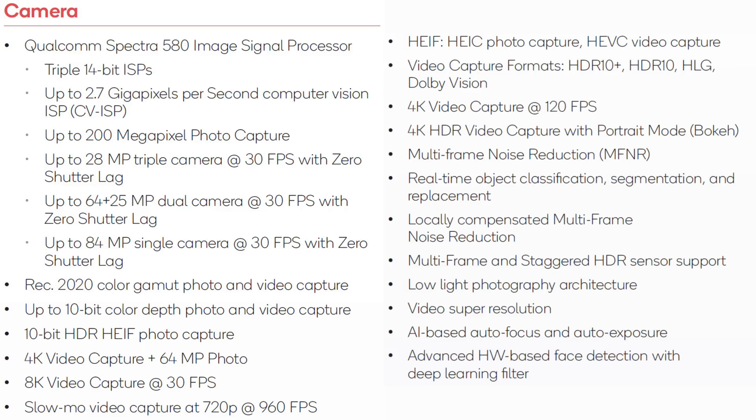So a quick summary of the camera features: we've got the Spectra 580 image signal processor — a triple ISP at up to 2.7 gigapixels per second. It can take up to 200 megapixel photos, up to 28 megapixel triple camera at 30 frames per second, and of course 4K video capture. At the same time you can also do 64 megapixel photos, or 8K video capture at 30 fps, or slow motion 720p at 960 fps, or 4K video capture at 120 frames per second.